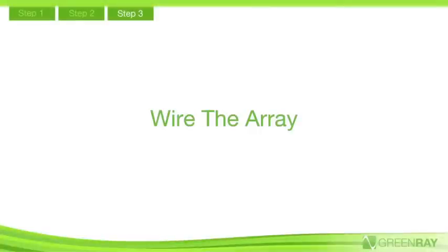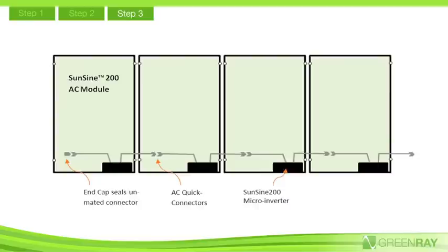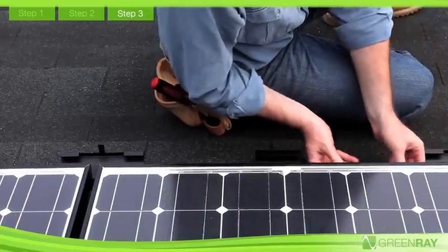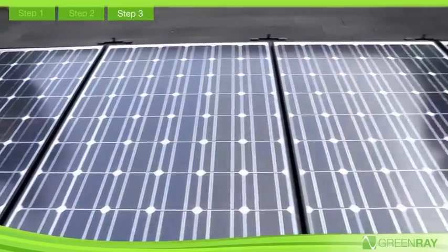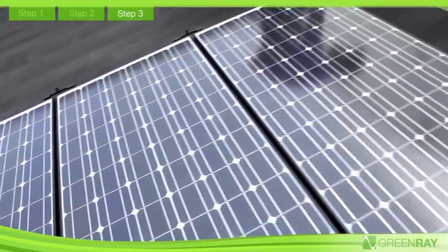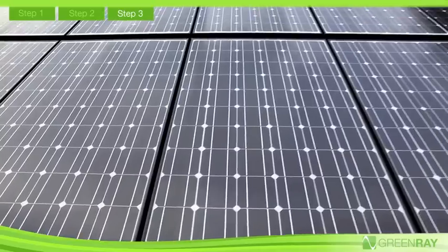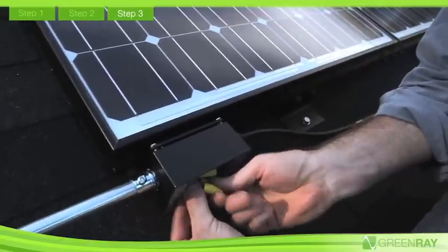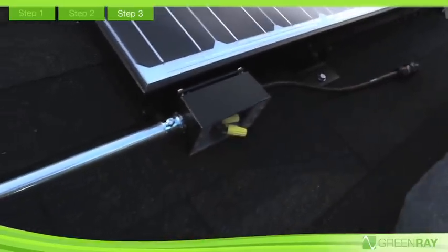Step 3: Wire the array. Wiring the array is incredibly safe and simple. Module-to-module wiring is achieved with a single click of the AC quick connectors. Since the GreenRay AC modules are de-energized when not connected to the grid, there is no shock hazard and no high DC voltages. After all modules have been connected, the array is wired to the grid using the transition box kit and standard 2- or 3-wire plus ground conduit.